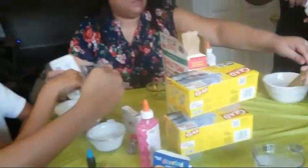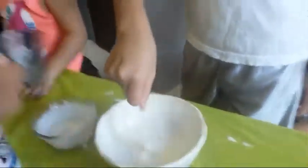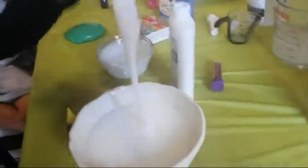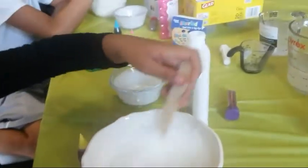Two tablespoons of borax. Start stirring this one. I got it — I'm going to peel the stickiness. Mine looks like slime! What color are you going to want? You can go ahead and start putting three or four drops of the color of your choice into your slime.